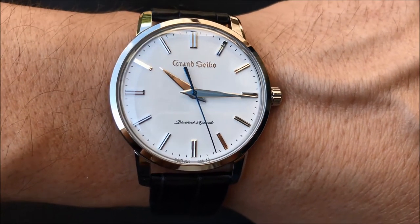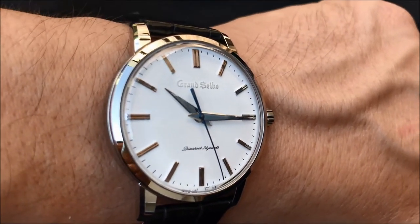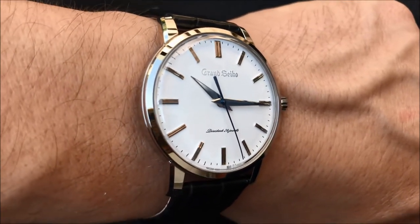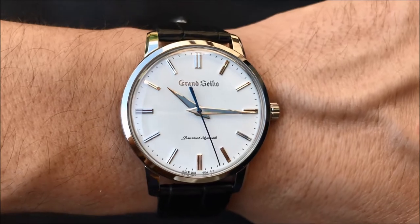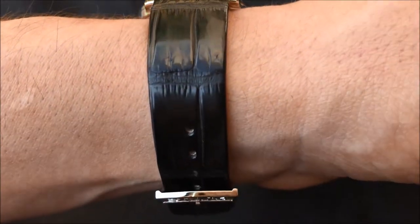This is the first Grand Seiko recreated in stainless steel. This model preserves the design of the first Grand Seiko, which was launched in 1960, incorporating the manual winding mechanical calibre 9S64.